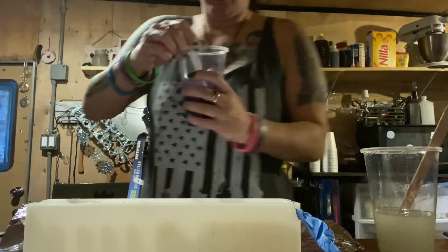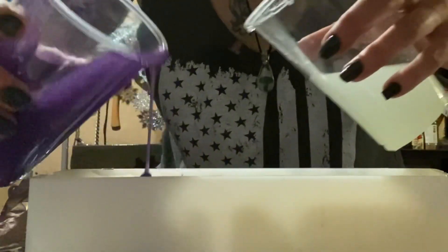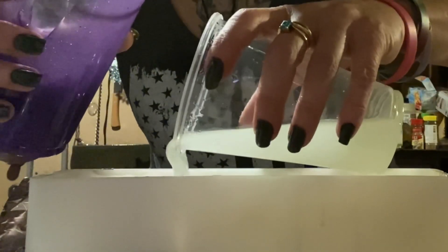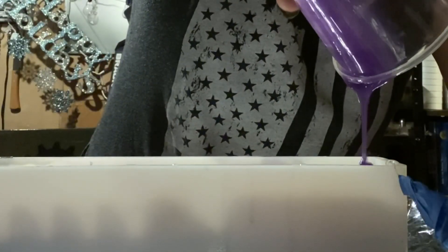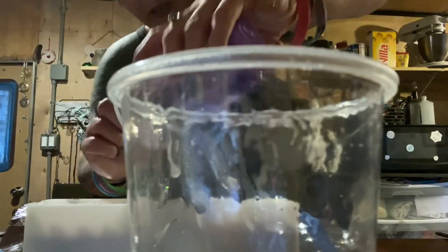I taped up the end of my lights. I put some glow-in-the-dark pigment in here because I think it'll make the whole thing glow. There's also a little purple and some glitter just to give it some color. This is probably going to be done in two layers — I'll just rotate the colors out and we'll see what happens.